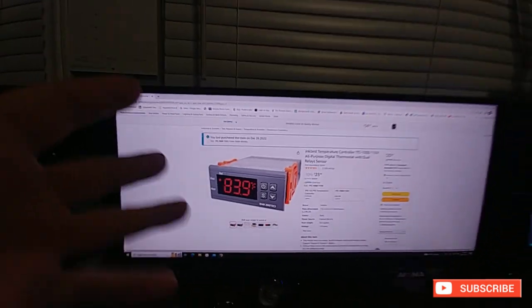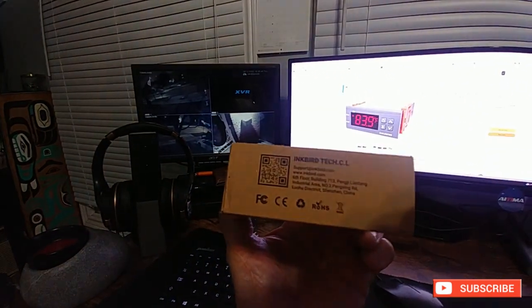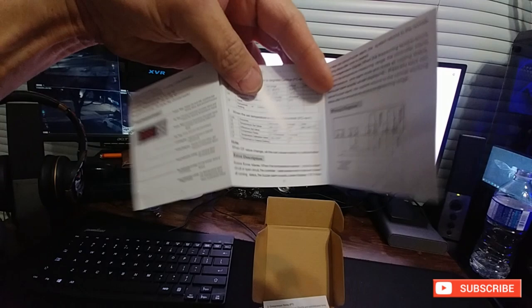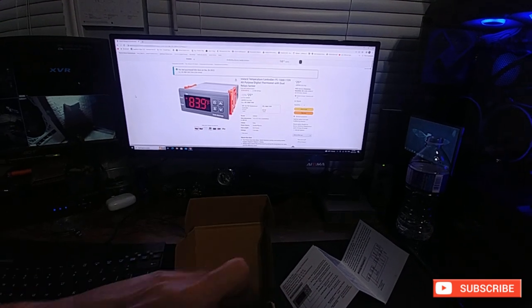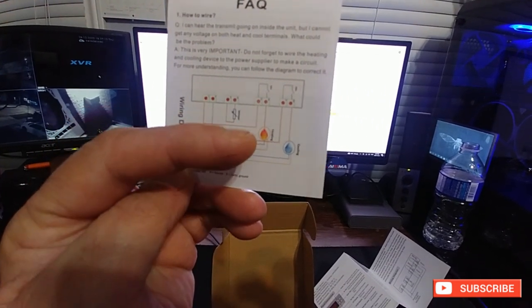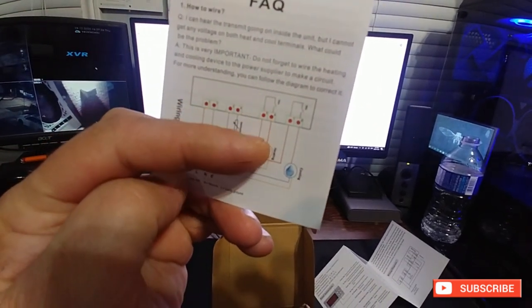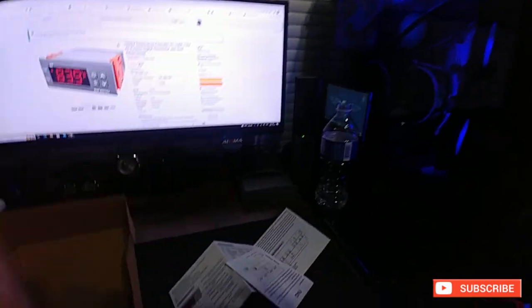I need it for the hot side, but you can use it for the cold side too. Anyway, this is basically what it looks like when you get it. It comes with a manual that has a wiring diagram. Your AC side goes right here — both your lines go in there — and then you use the relay for the hot and cold side, basically just running it in a loop through whatever device you're going to be running off of it.